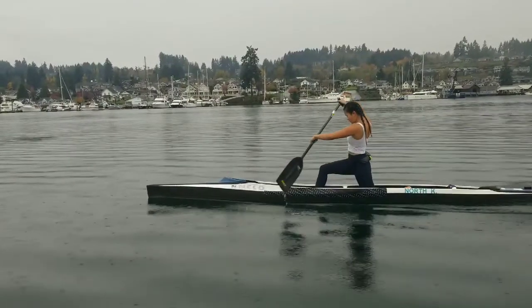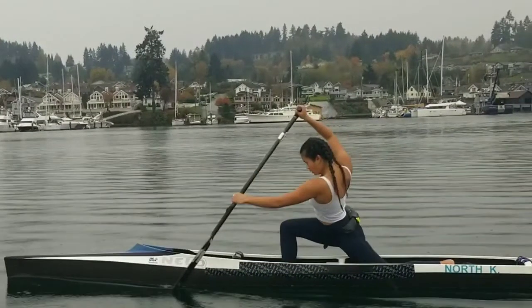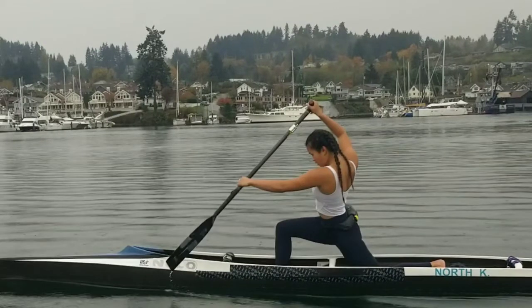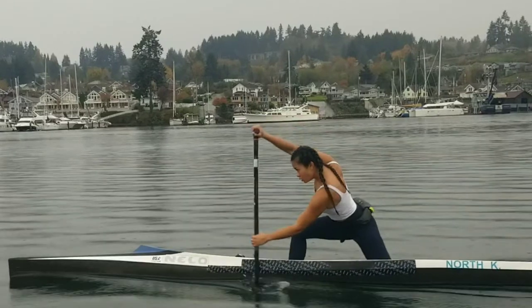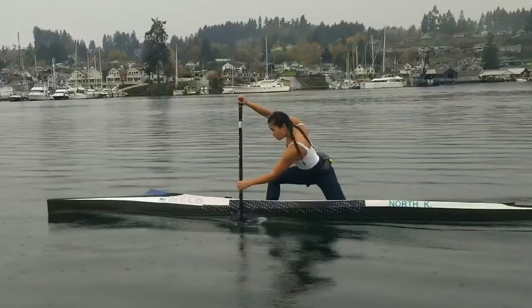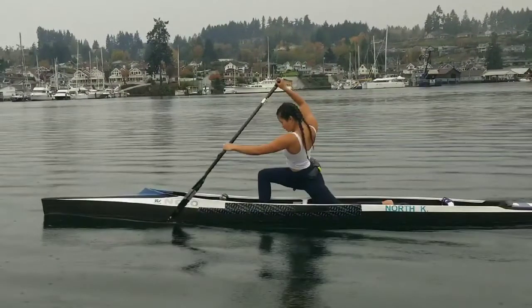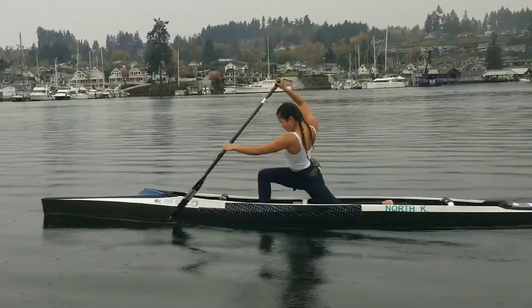Look here at what we're doing with your arms. See how your bottom arm is relatively straight — it's flexed, it's good. Your back arm is very bent, see that. And so at the last second what you do is you punch that top arm straight, and then you bend your bottom arm. So you just switch — one arm punches forward and the other one pulls.